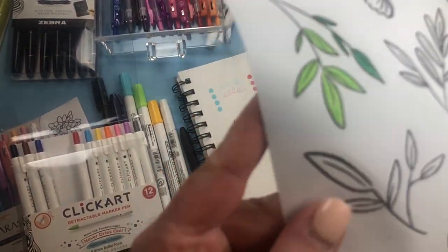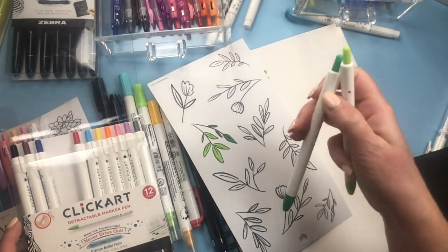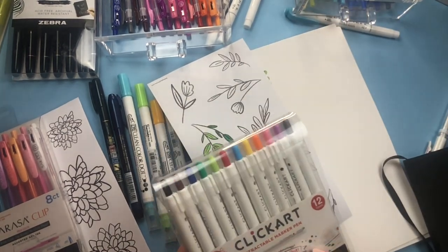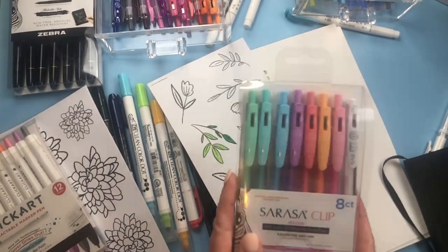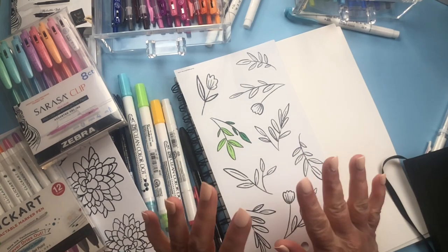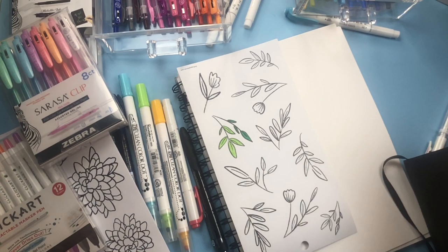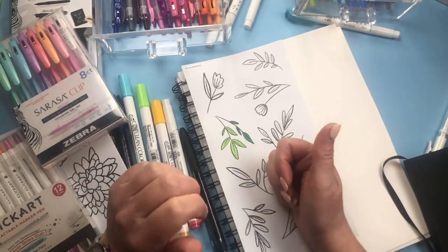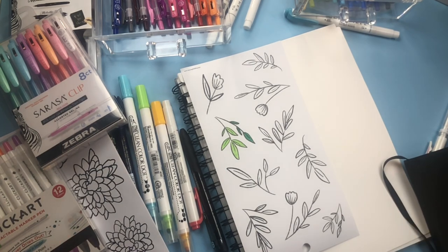I like to keep everything organized in cases. To round out my favorites: the metallic brush pens are amazing, and the Sarasa Clip as well. If you have any questions about any of these pens, leave a comment below or DM me on Instagram at Twinkle Plans Her Day. I always love trying new pens and stationery — let me know about any new products. If you liked this video give it a thumbs up and don't forget to follow me on Instagram. Thank you so much for watching!